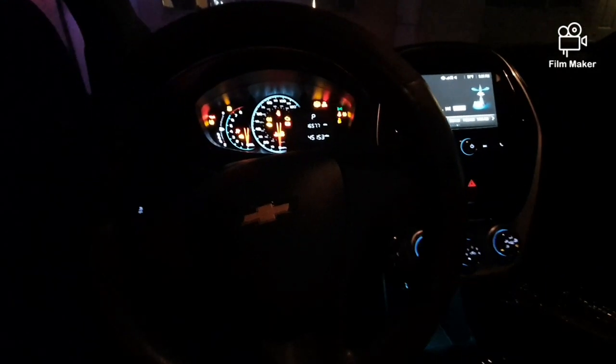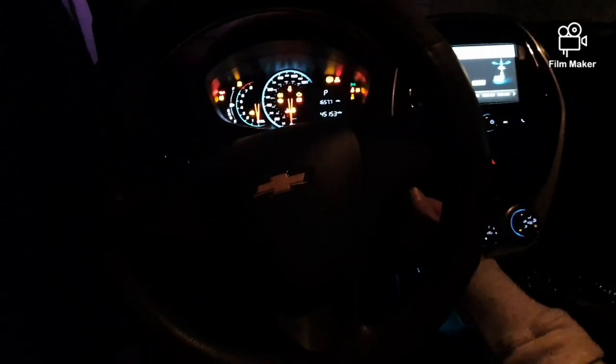Okay, so the car is not starting. It could be a dead battery. I'm just going to show you real quick that it won't start.